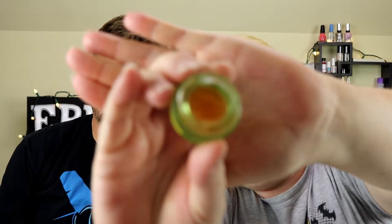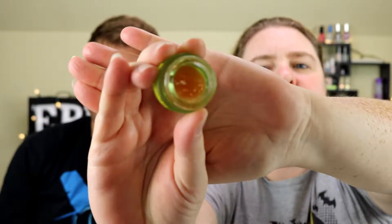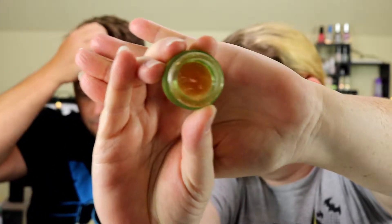This is what it looks like in the container — it looks like honey, kind of just a gel. I'm not sure this is enough for both of us, but we will see.